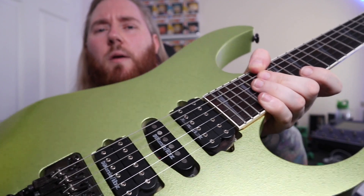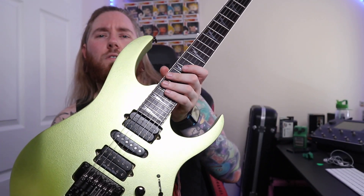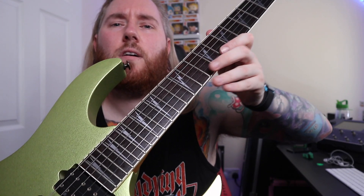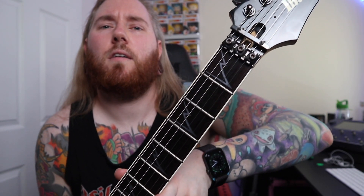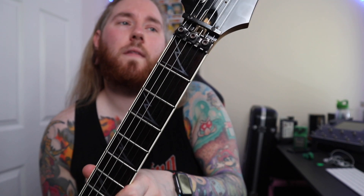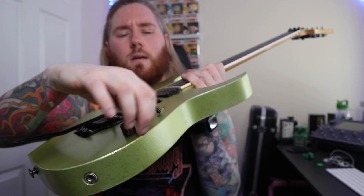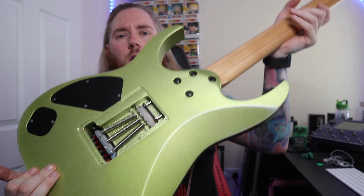It's got DiMarzio slash Ibanez pickups in it, which I think are like the early version of the DiMarzio Fusion Edge pickups that came in the later Iron Label guitars. It's got the cool shark tooth inlays, which is similar to my other neck that I've got for the pink swirl, but that's maple and this I think is rosewood or ebony. It's got a five-way selector, tone and volume, and then floating bridge on the back.